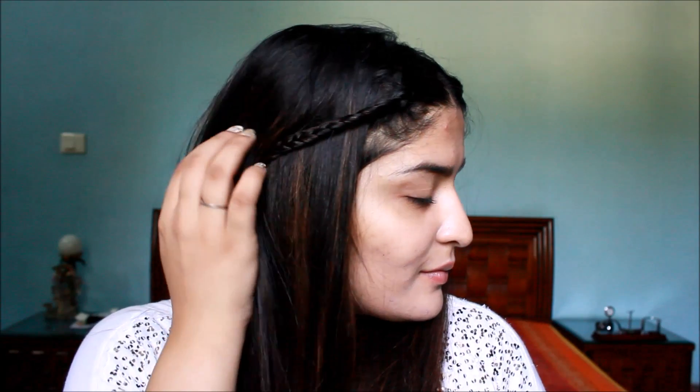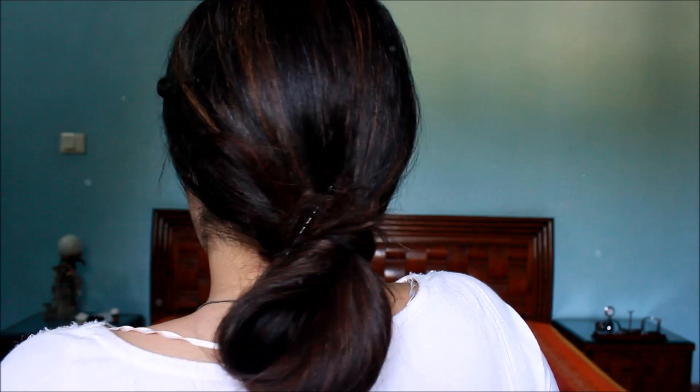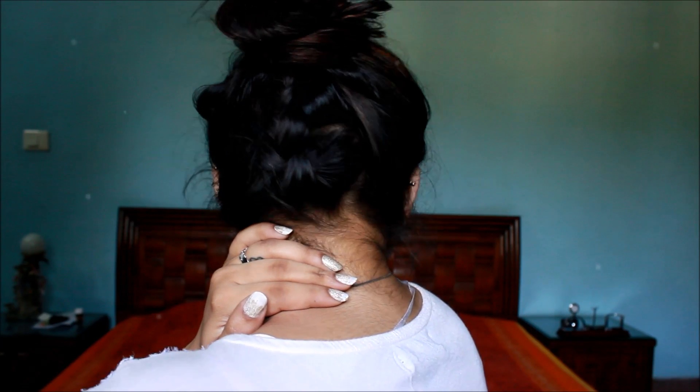Hello there! Today I am going to be sharing with you all some hairstyles which are appropriate for office, for college, and some are even appropriate for school. I know the struggle is real when you go to an Indian school — the hairstyles are so difficult to choose. So I have put together these 5-minute hairstyles which are heat-free, easy, and cute to do. Without further ado, let's go!